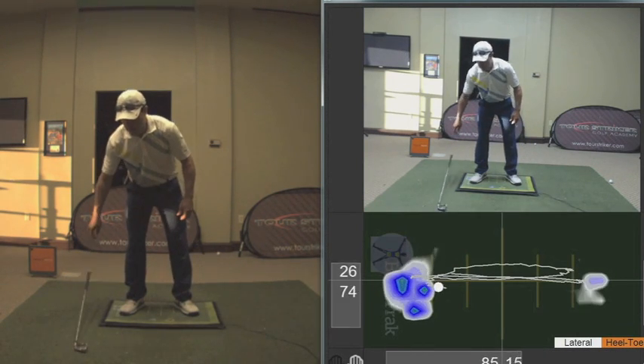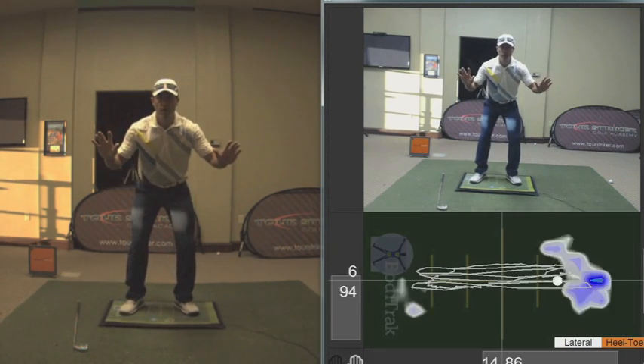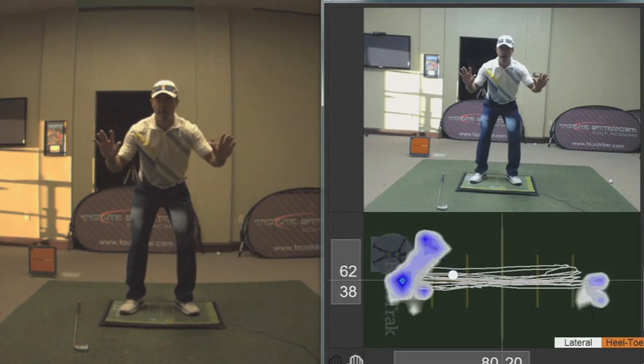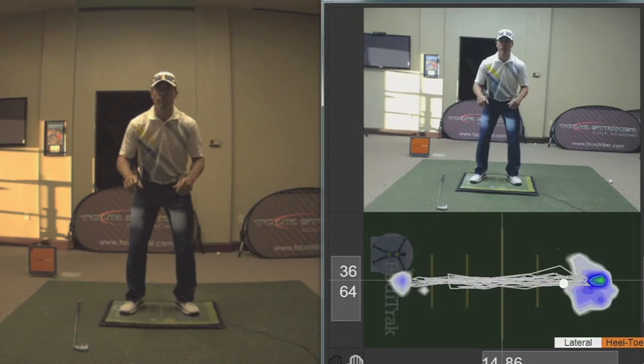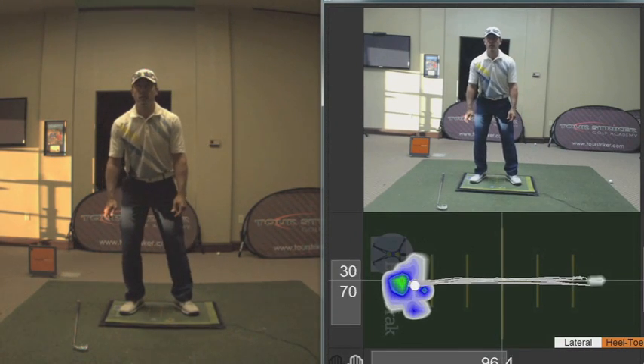How about right now, if I did that old football drill where I had my hands up and I had my knees weighting and unweighting super fast — I can make that pressure dot move left and right just like I can when I do this.